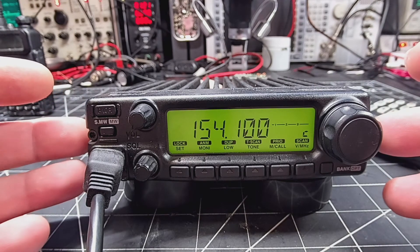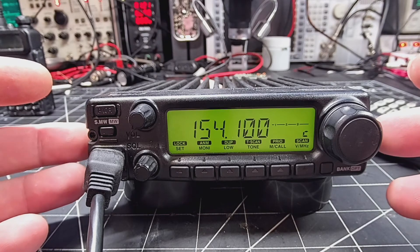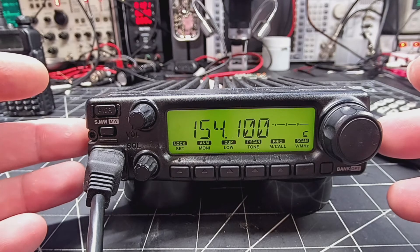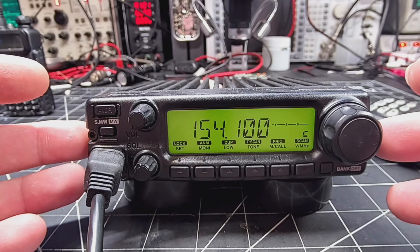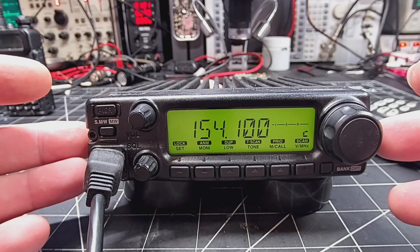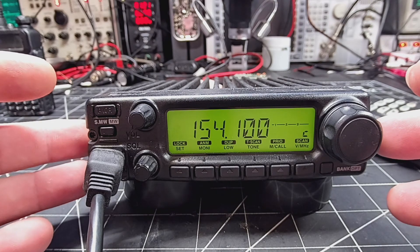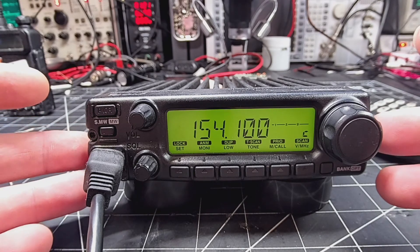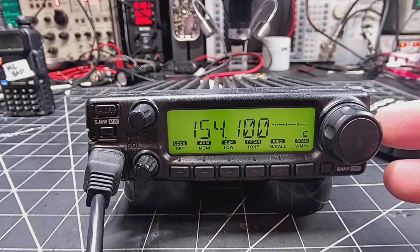We'll be able to receive from 118 megahertz to 174, and we'll be able to transmit from 136 to 174. You'll still get the wide receive that the thing already had out of the box — it'll still do the AM receive, air bands, and all that stuff.